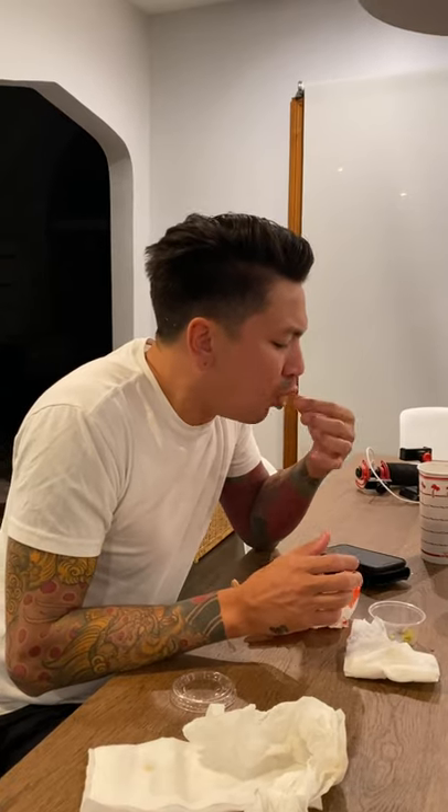Since the seeds are kind of nestled in there, they'll absorb the spiciness, but if you really want to tone down the heat, you've got to take off that pith, too.